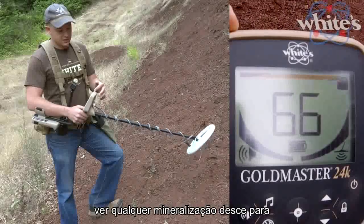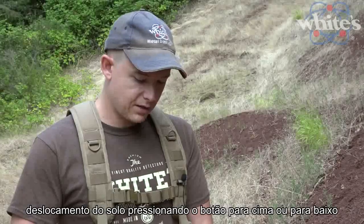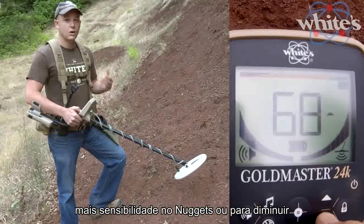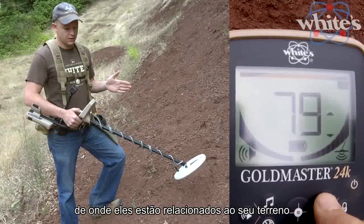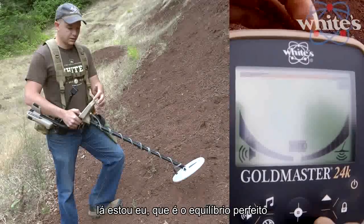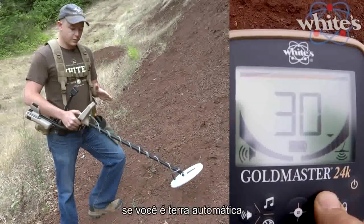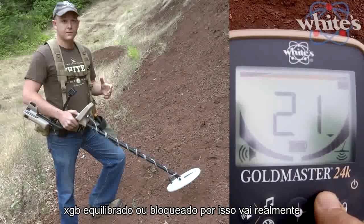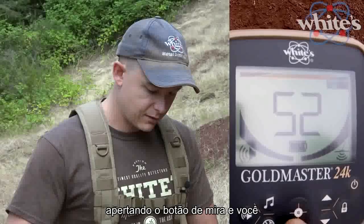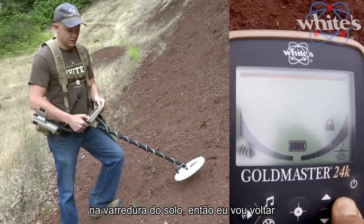When it doesn't see any mineralization, it flashes to let you know there's no ground under the coil. In ground scan mode, you can adjust your ground offset by hitting the up or down arrows. I learned this on the GMT to get more sensitivity on nuggets or lower sensitivity on hot rocks. You can see the offset indicator — plus one, zero (perfect balance), minus one — and this ground offset is active whether you're in automatic XGB or locked. I'll get out of ground scan mode by hitting the crosshairs button to return to the normal search screen.